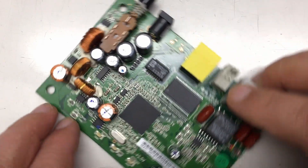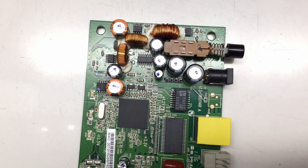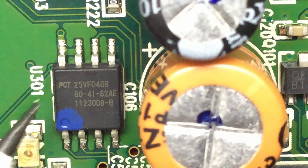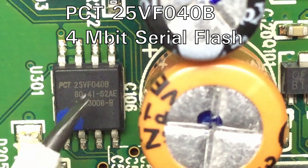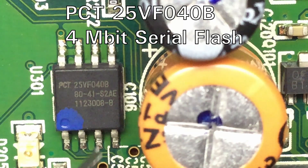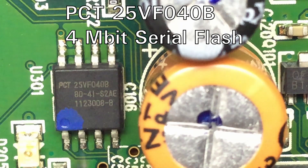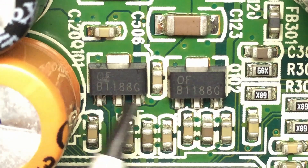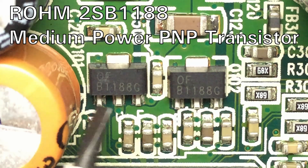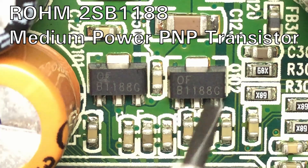Rotating 90 degrees, let's look at three more parts. I first assumed this was also part of the power supply, but it's actually an SST25VF040B — a 4 megabit serial flash memory, which belongs to the central Broadcom chip.